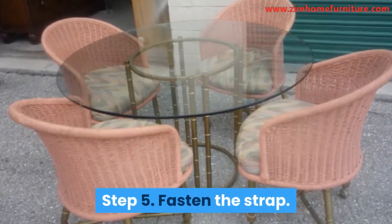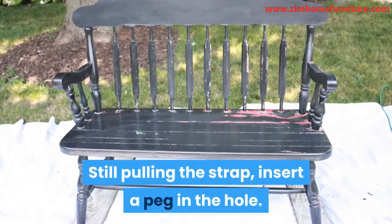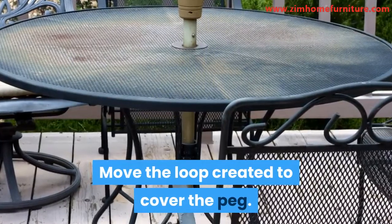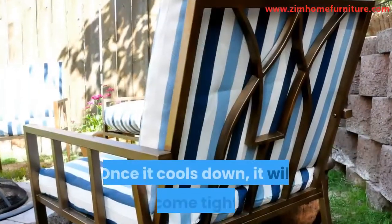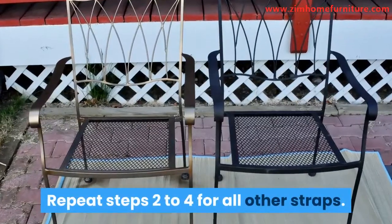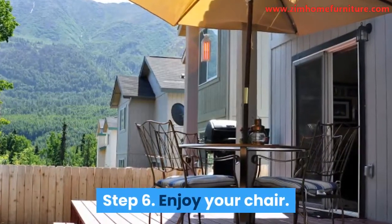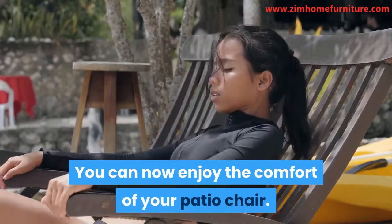Step 5: Fasten the strap. Still pulling the strap, insert a peg in the hole. Move the loop created to cover the peg. The strap is now fastened to the frame. Once it cools down, it will become tighter. Repeat steps 2 to 4 for all other straps. Step 6: Enjoy your chair. You can now enjoy the comfort of your patio chair.